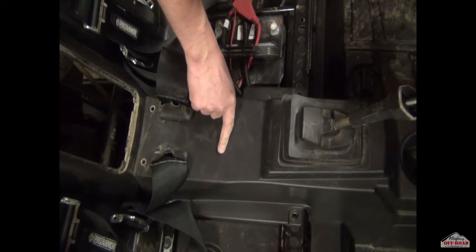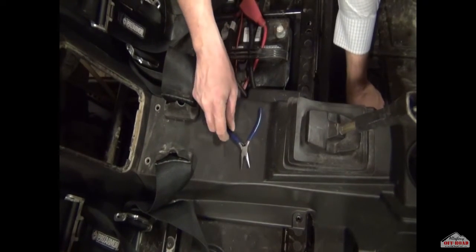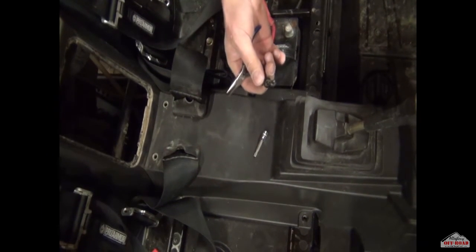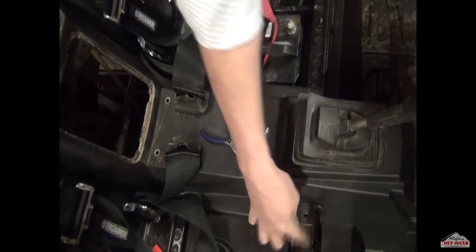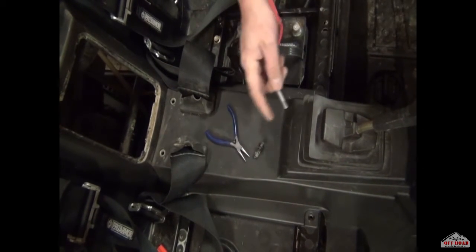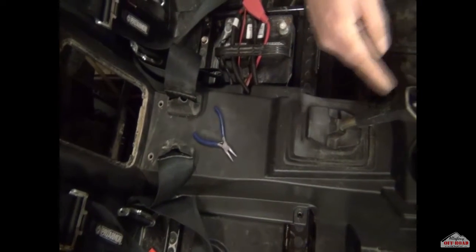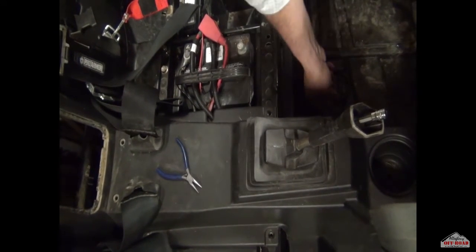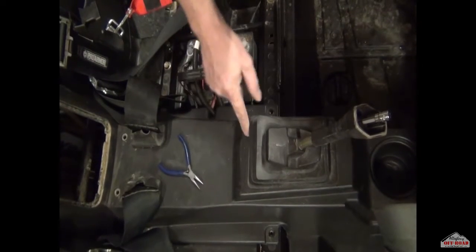To start removing the plastic cover for the driveline tunnel, you'll need two things. A needle nose pliers works great to come in under the push pin, get under it, and pull it up — be careful as you need to reuse these. You also need star bits: a T30 to get out all the bolts of the center console, and a T25 to pop off the cover on the gear shift and take off that plastic piece so you can lift up the entire plastic channel.